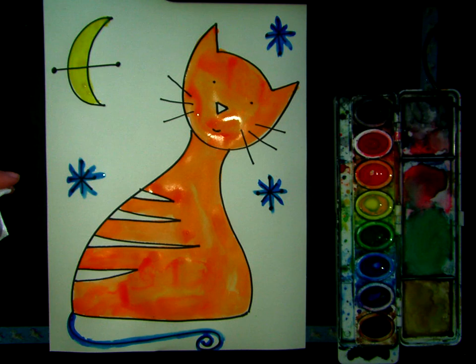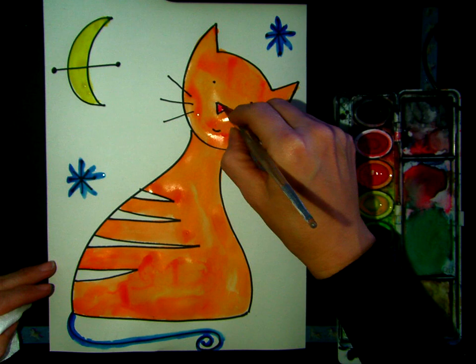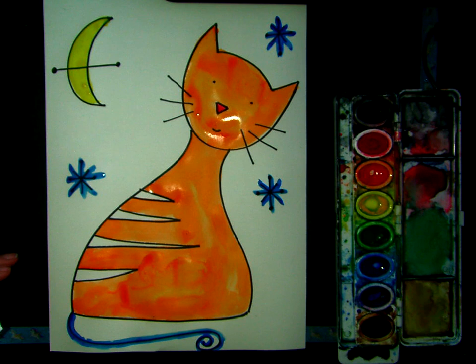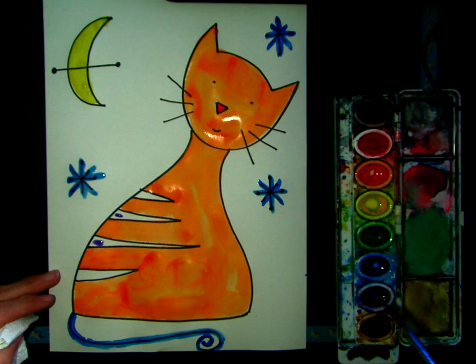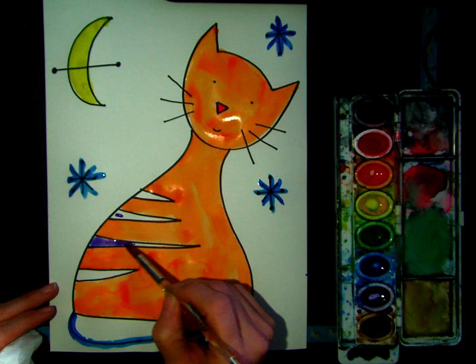I think I will use red for the nose. And then let's go ahead and use this beautiful purple — we're going to carefully paint the stripes. Purple striped kitty! So we are kind of making it abstract in the way that we are painting it, too — in the colors that we're using to paint it.